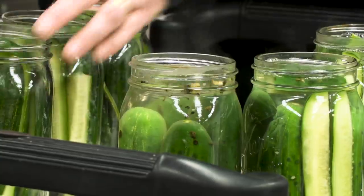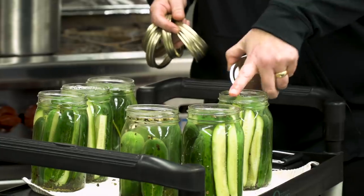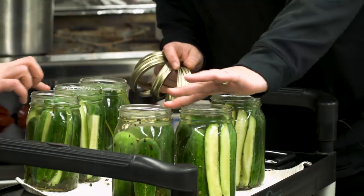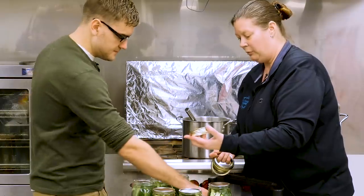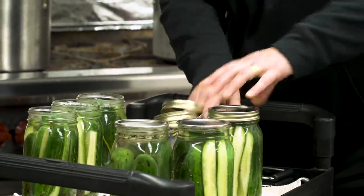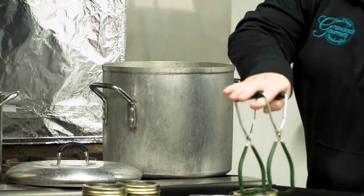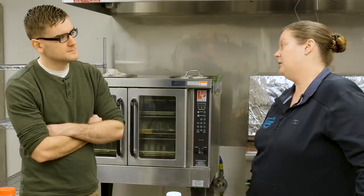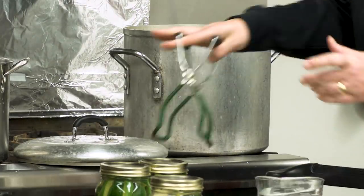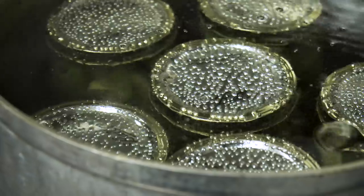We aimed for about a half-inch of headspace in each jar. Then we put on the lids, making sure there's nothing on the rim so the lid seals properly. We tightened them just fingertip tight — not cranked down — and put them right in the canner. Kim warned not to let them sit in the hot water bath too long. If you let them boil for 30 minutes, you'll end up with squishy, gross things, not good pickles.